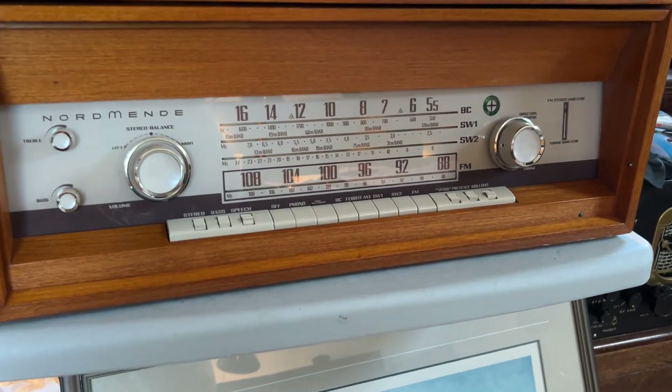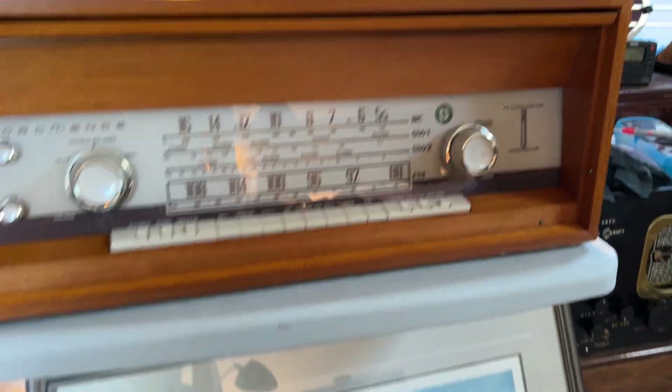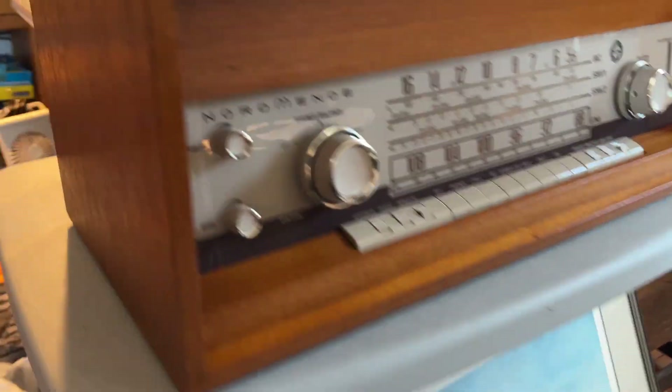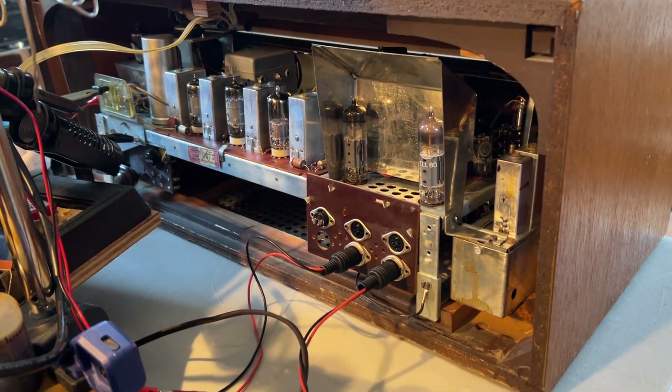The actual chassis is in pretty good condition too. The front panel's in nice shape and the back panel is missing, which is a little bit unfortunate. But there's a view of the chassis inside the cabinet.